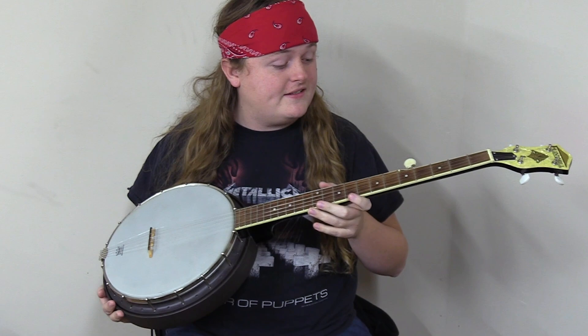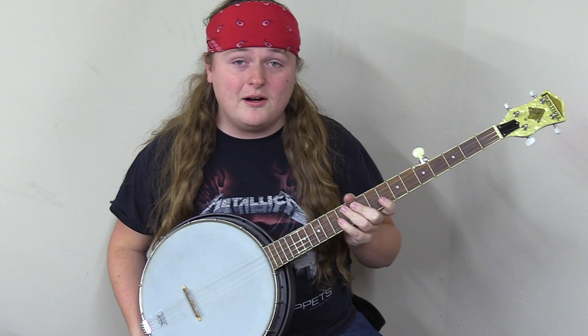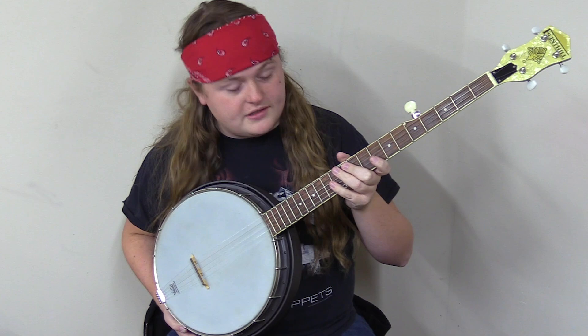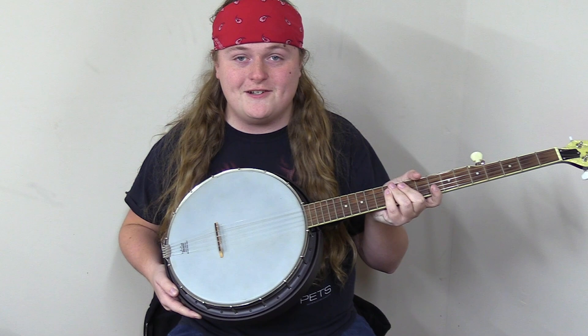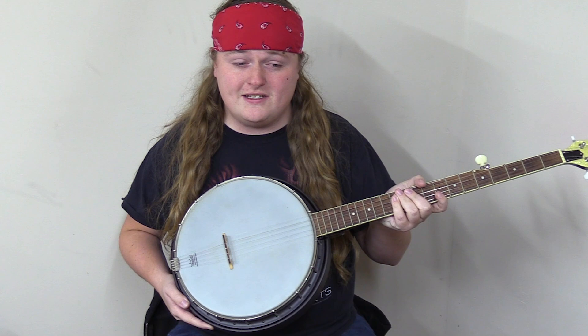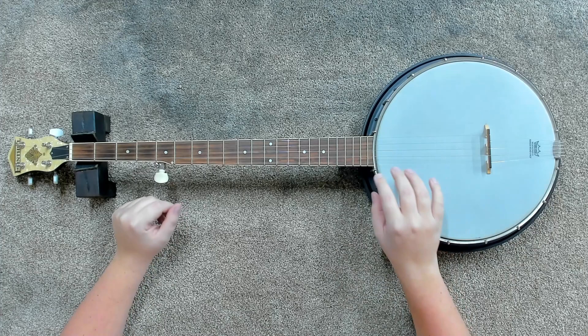Hey everybody, Caleb here. Today I've got this Flint Hill banjo — it's probably really cheap, I'm not really sure what it's worth, but it's not a real expensive banjo. I'm just going to try to get it set up to play a little bit better. I'm not by any means a banjo expert, so this will be a lot of trying to remember all the things you've got to do to make these good.